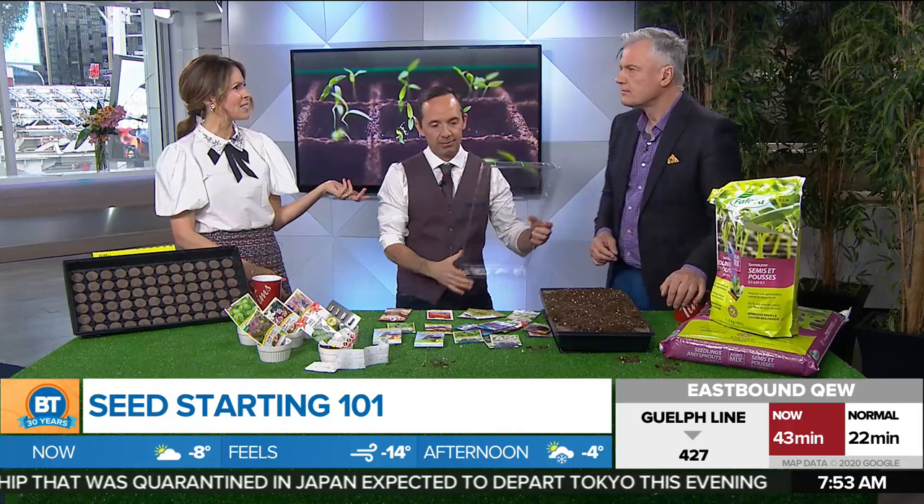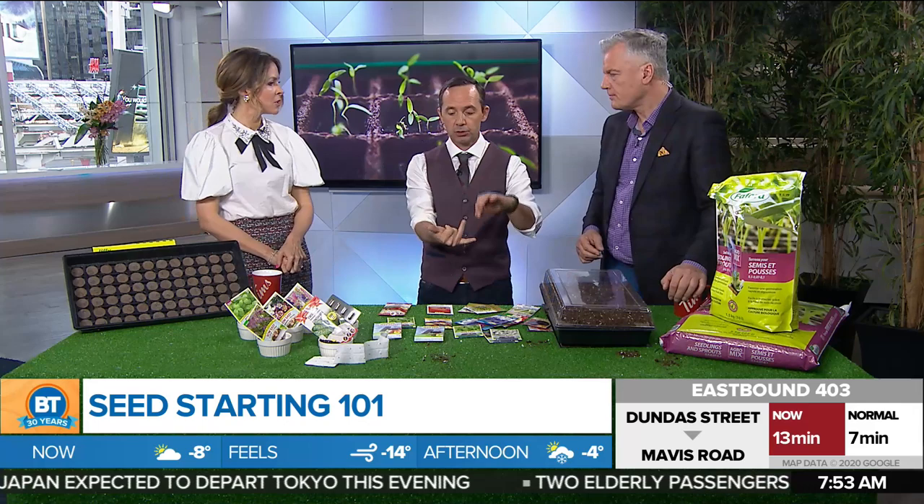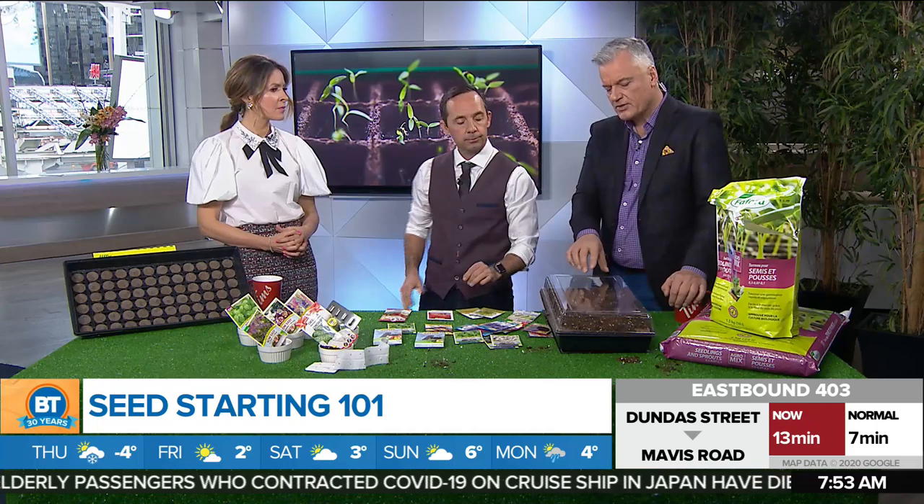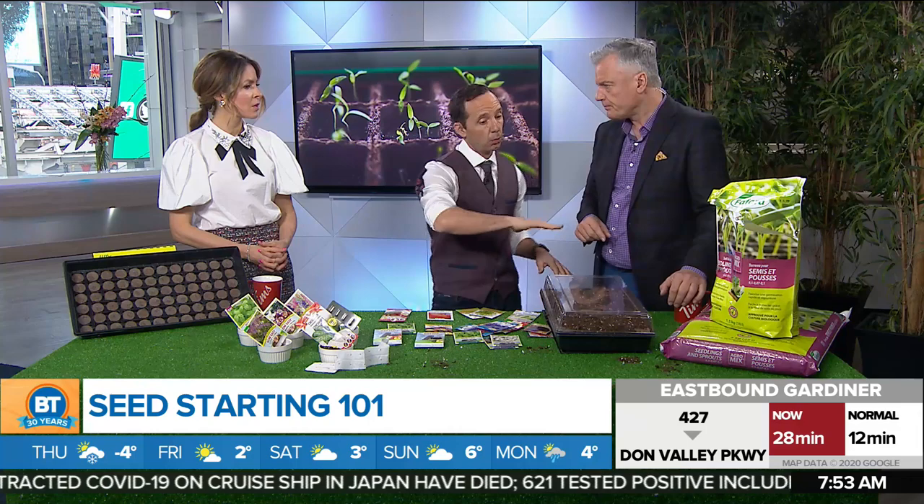People used to germinate seeds on top of older refrigerators because those had heat on top — newer refrigerators don't, so a heating mat solves that. But if you don't have space, don't have time, and don't need that many plants, just don't seed-start. If you want to have the fun of it, do some sprouts or some herbs — small, manageable things. When you are planting, the soil should be moist first. You can also soak larger seeds for 24 hours before sowing to weaken the outer layer and improve germination.